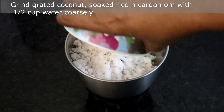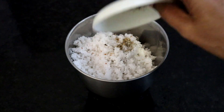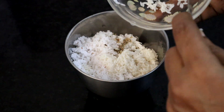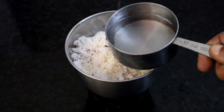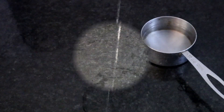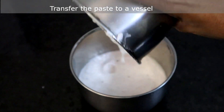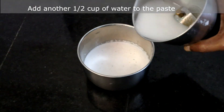In a mixie, add half cup of grated coconut, cardamom powder, and soaked rice. We are going to grind this coarsely with half cup of water. Do not add all the water at a time — add gradually and grind it coarsely. Coconut paste is ready. Transfer this to a bowl and rinse the mixie with another half cup of water and add that also.